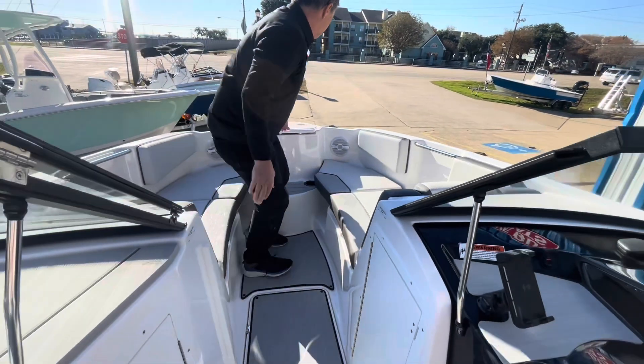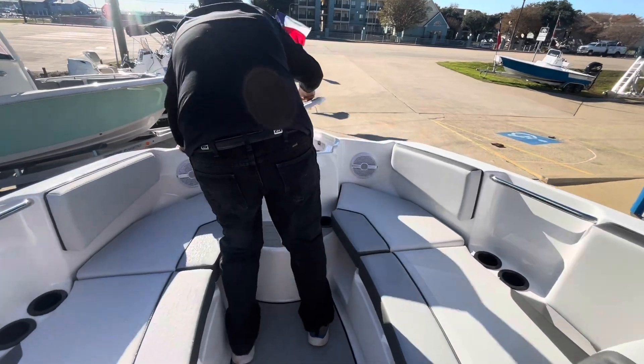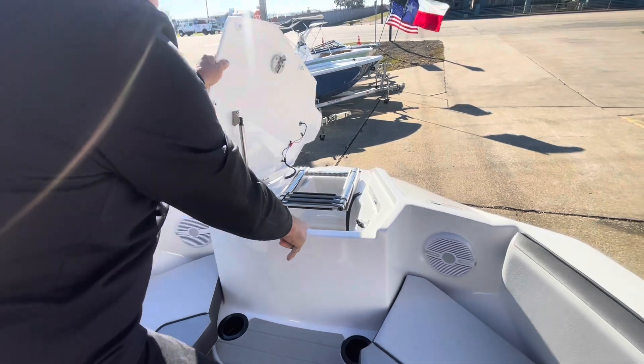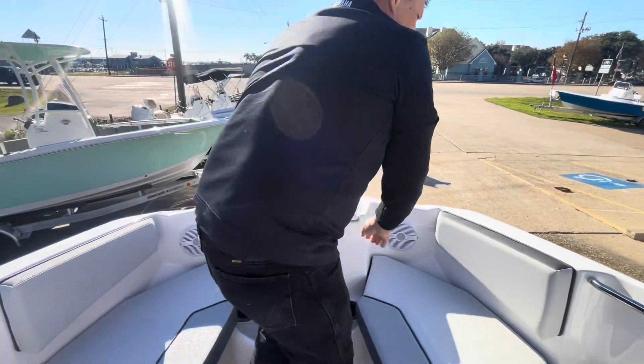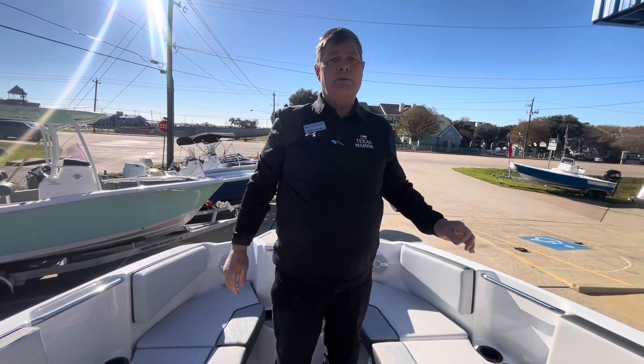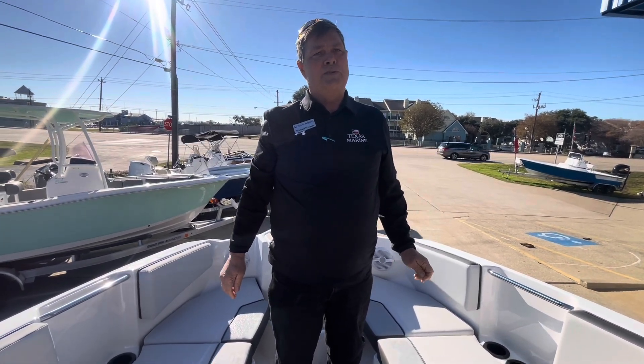This boat comes with a re-board ladder for the front of the boat and also dedicated anchor storage. If you have any questions about this boat, please give me a call at 713-416-2692.